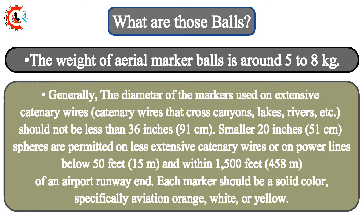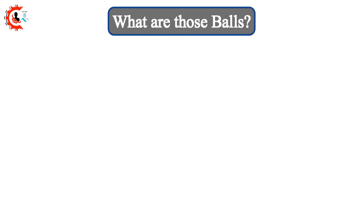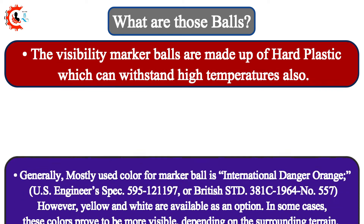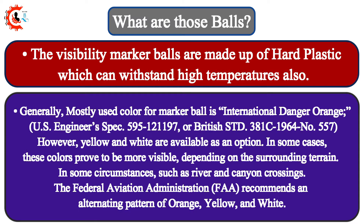Each marker should be a solid color, specifically aviation orange, white, or yellow. The visibility marker balls are made of hard plastic, which can withstand high temperatures. Generally, the most used color for marker balls is International Danger Orange, U.S. Engineer Spec 595-121197, or British STD 381C, 1964, No. 557. However, yellow and white are available as an option. In some cases, these colors prove to be more visible depending on the surrounding terrain.